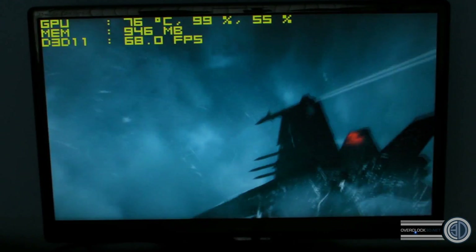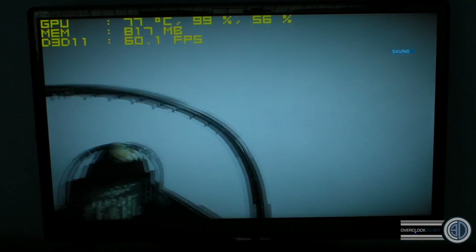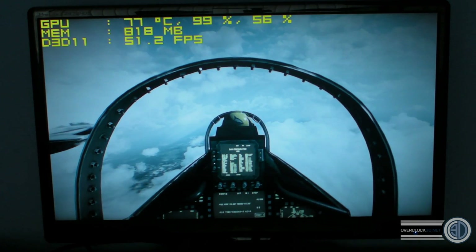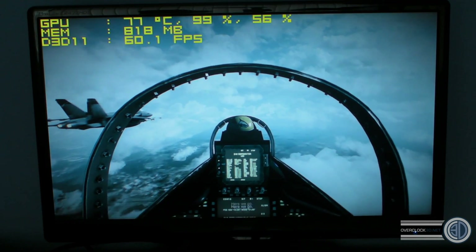We're on to the Air section of Battlefield 3. Straubes is playing it at the moment. It's a CPU review so there's not really a massive amount we can show you, but it's just so that we've got a bit of gameplay in there for you to have a look at.